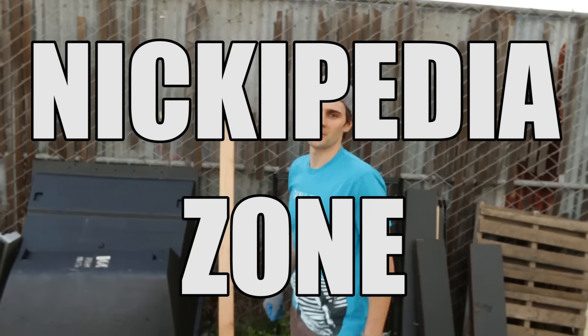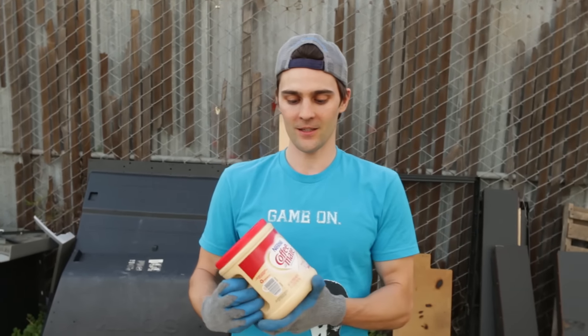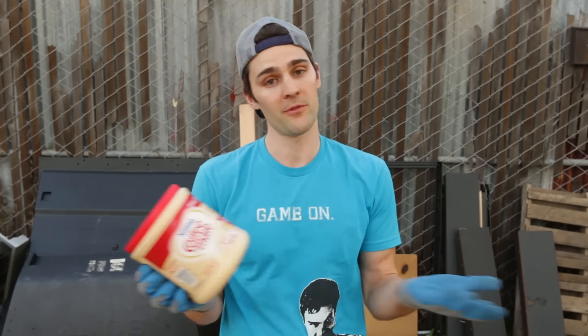Okay, welcome back to the Nixpedia Zone. So this experiment I saw online is pretty dope. I've seen Coffee Mate, this non-dairy coffee creamer, is super flammable.